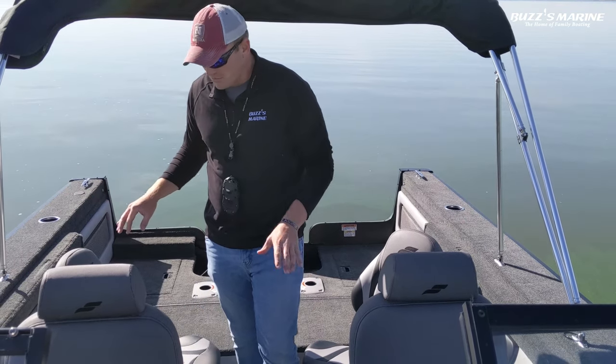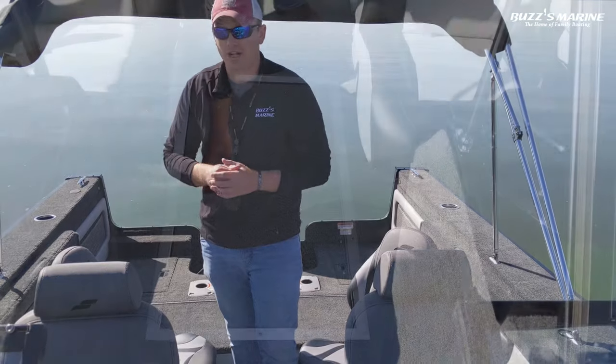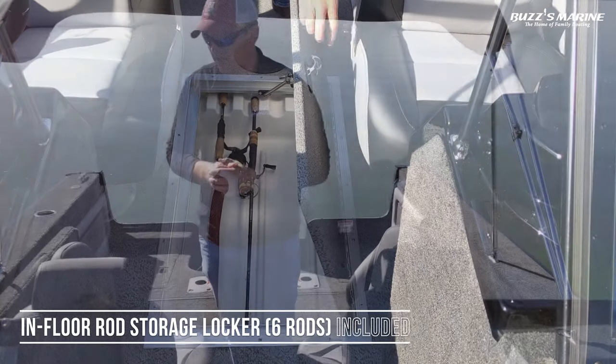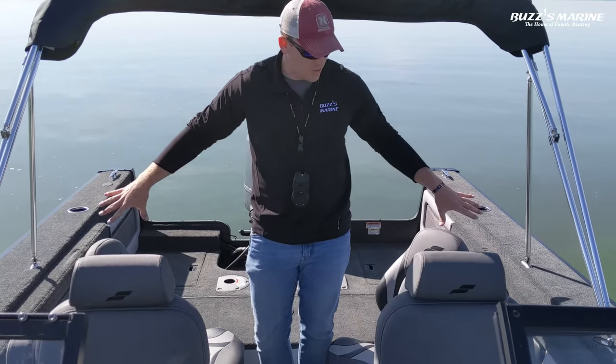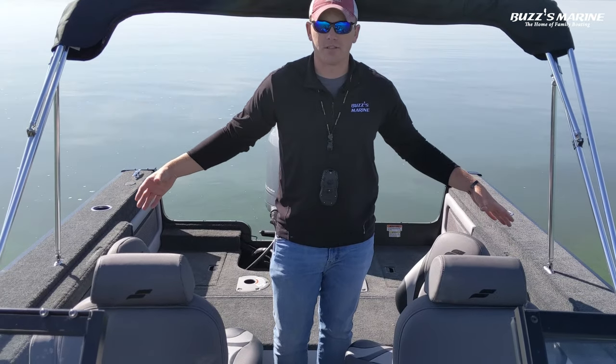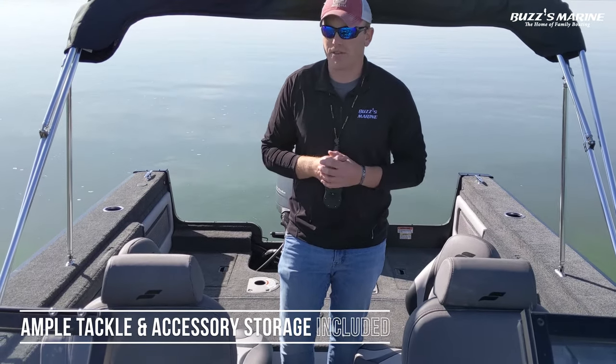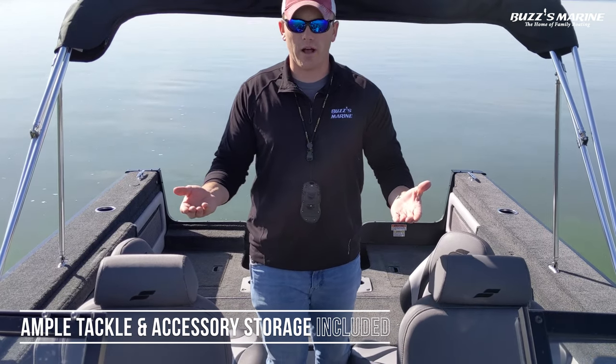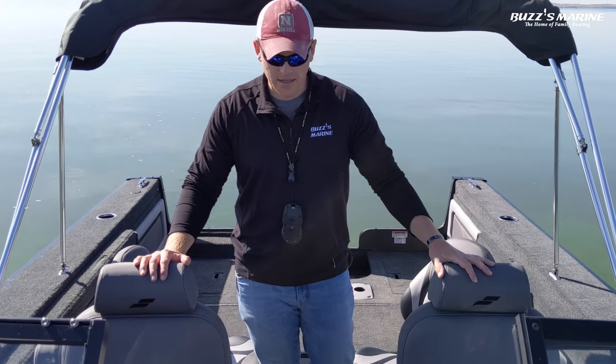As you move back a little bit, you've got the in-floor rod storage locker in the deck — you can fit up to six rods in that locker. You've also got side saddle storage in the gunnels where you can fit rods, buoys, bumpers, and other accessories, plus storage underneath each console for your tackle trays or any other accessories you need.